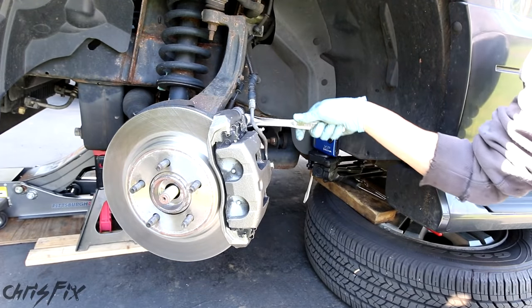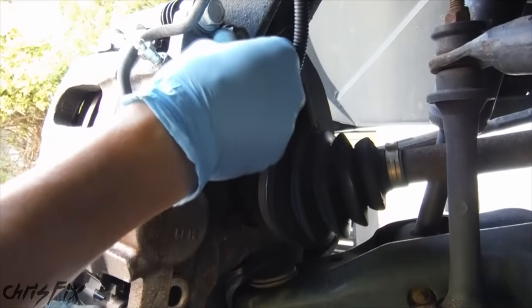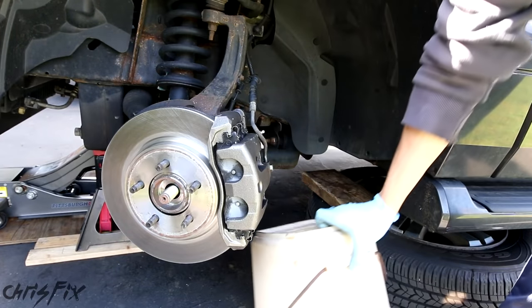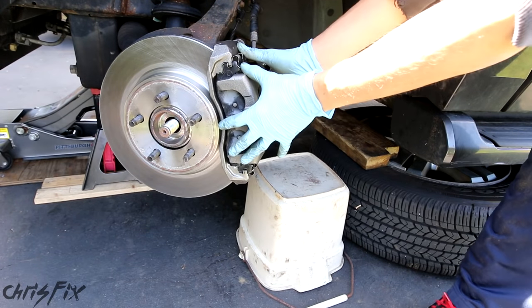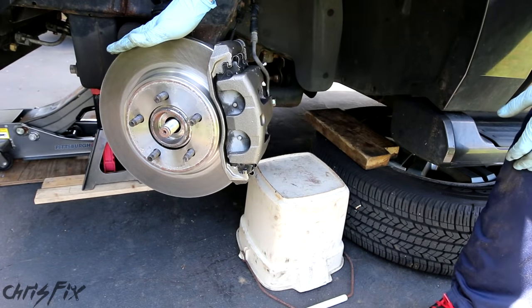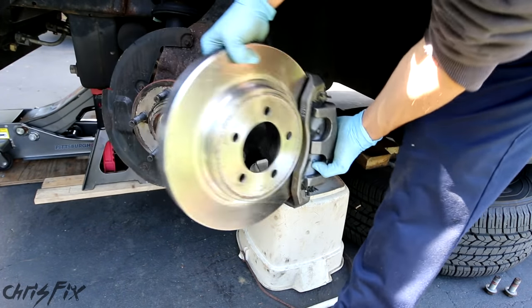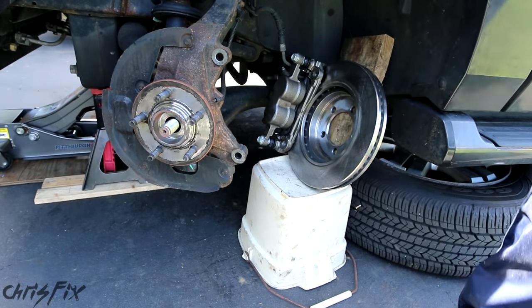Now we'll go to the top and get the top bolt out. We'll get a bucket, slide the bucket underneath, and this is where we're going to put our whole brake caliper and brake rotor assembly. We'll leave it just like that.